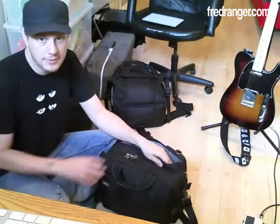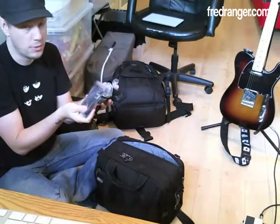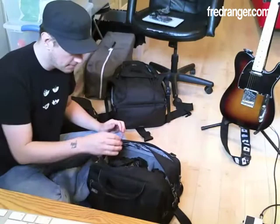There's also room for other stuff here — like a GPS. When traveling to Europe, since we're renting a car, it might come in handy. And in the main compartment you'll find, first of all, the main body — a D700.